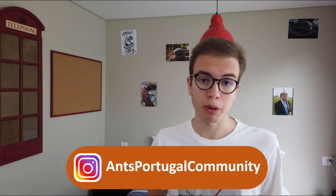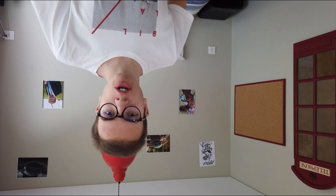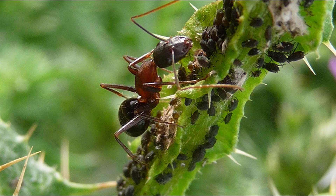Today we're going to be talking about Camponotus barbaricus. Camponotus barbaricus belongs to the genus Camponotus, so their common name is usually Carpenter Ant in basically all of the world except in Australia, where they call them sugar ants. Camponotus barbaricus specifically exists around the west side of the Mediterranean Sea — they only live in Portugal, Spain, France, and throughout north Africa above the Sahara. They are one of the biggest ant species in Europe — not the biggest, but very close.